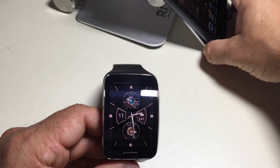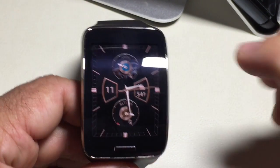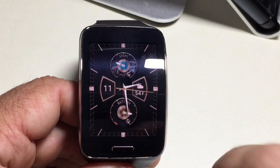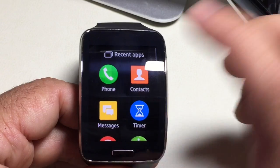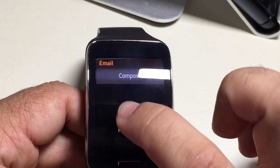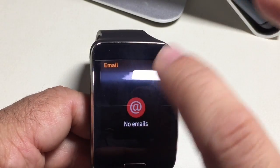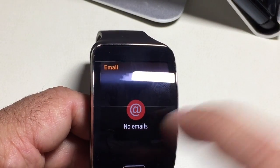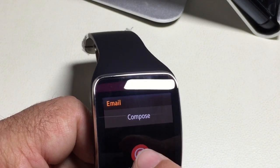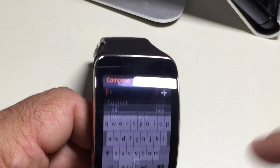Now the next step — we're going to focus on how to create an email on the Gear. The first thing you're going to do is swipe up and go into the email app. Here you get the ability to compose. If you only see where it says Emails and nothing seems to happen when you tap, all you do is swipe down a little bit and you'll notice that Compose comes up. Swipe down and Compose comes up.